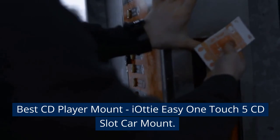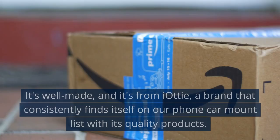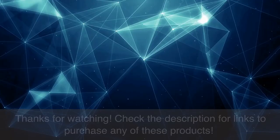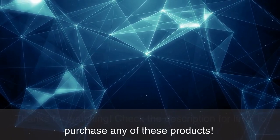Best CD Player Mount: the iOttie Easy One Touch 5 CD Slot Car Mount. It's well-made and from iOttie, a brand that consistently finds itself on our phone car mount list with its quality products. Thanks for watching — check the description for links to purchase any of these products.